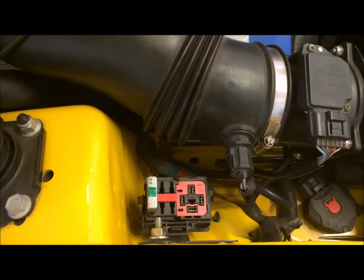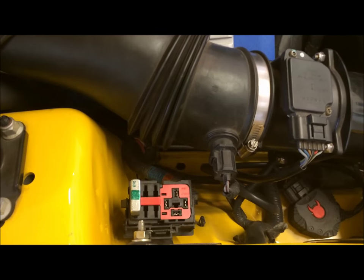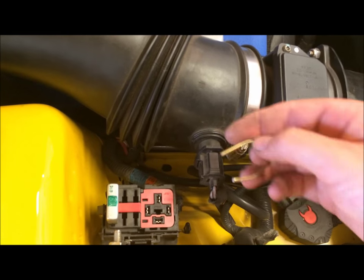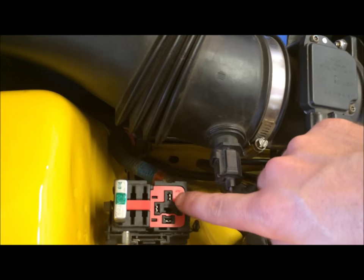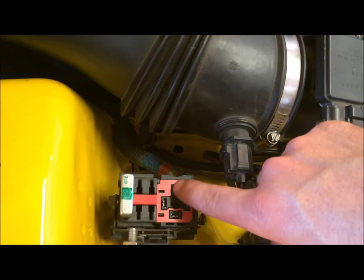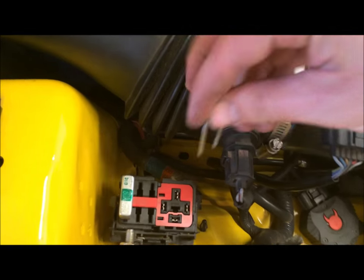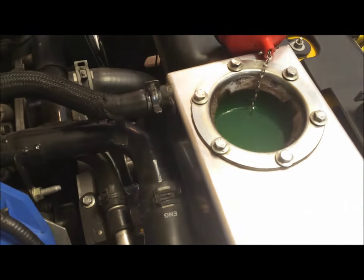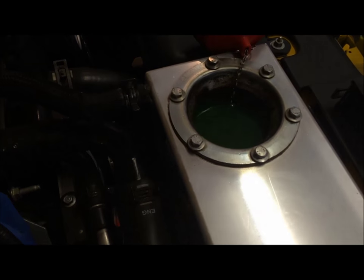The car doesn't have to be on — you don't even need the key in the ignition. To test it, just get a piece of coat hanger or a piece of wire, and you're going to touch this far side and then this inner side. When you make a connection with those two, the pump should run. As you can see, it's not running.